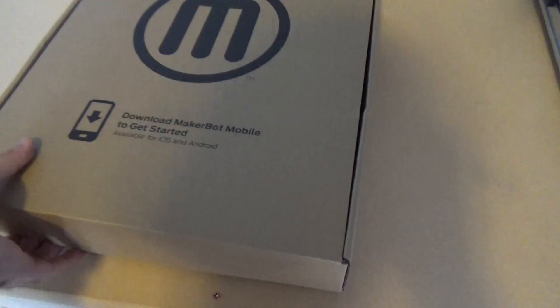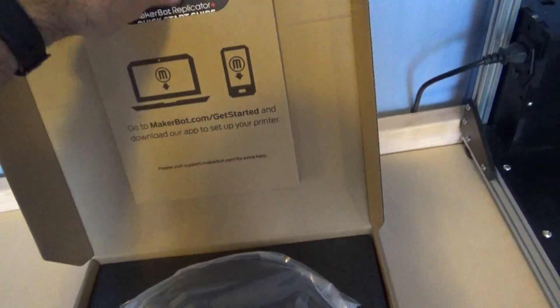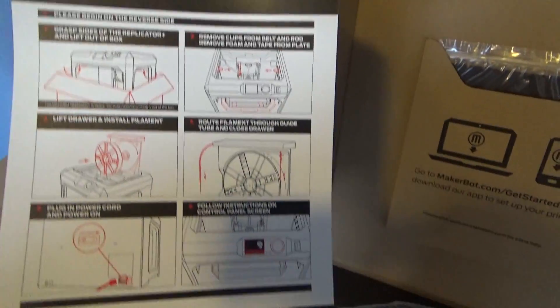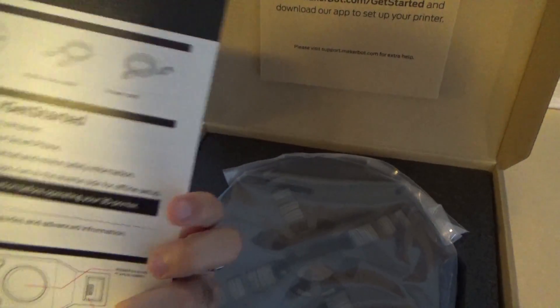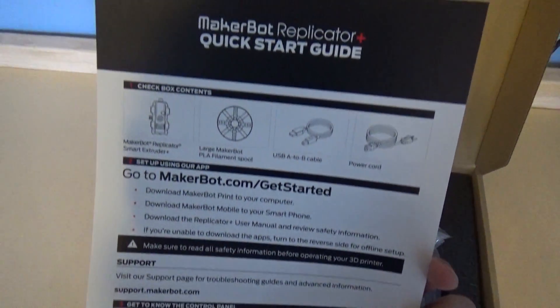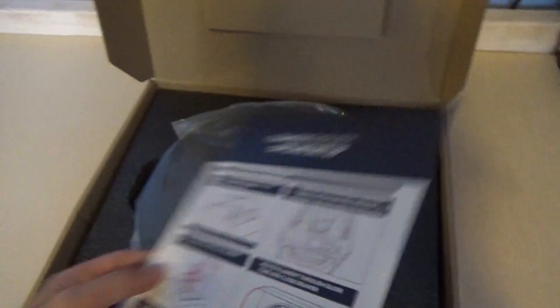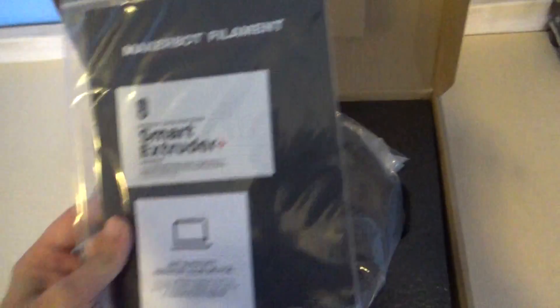All right, yeah, this is the filament spool — it comes with one. We have a smart extruder in here and that's able to just attach real easy by magnet. We got some power cords here. Over here we got the startup guide — that's how to install everything. Looks like it's pretty simple, just six main steps. And what's cool is you can actually connect it with your phone, and I heard there's even a camera on this where you can view it while you're away and see the progress. This talks about the smart extruder — we'll get into that later.